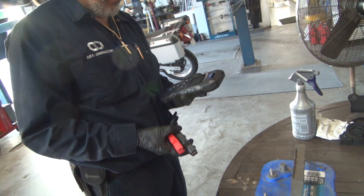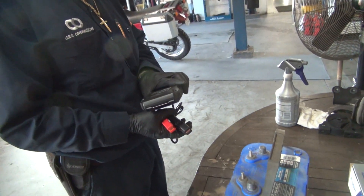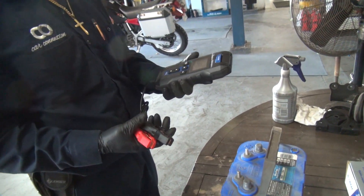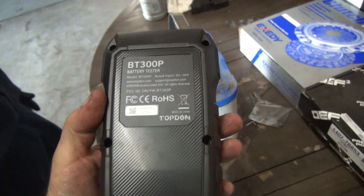So the jump starter worked nice and the battery tester worked nice. So far we've got good products from these people. Good stuff. And it's handheld — very easy to use.